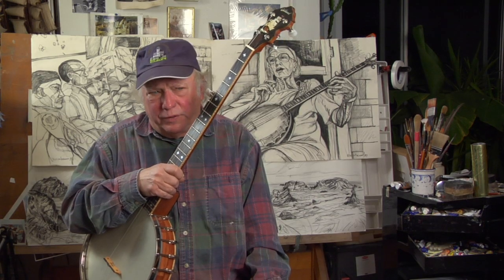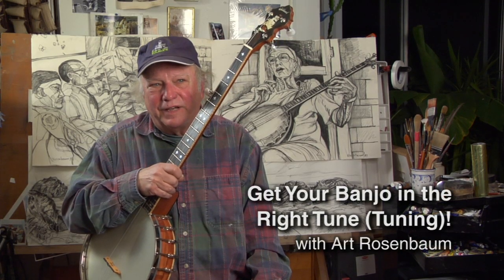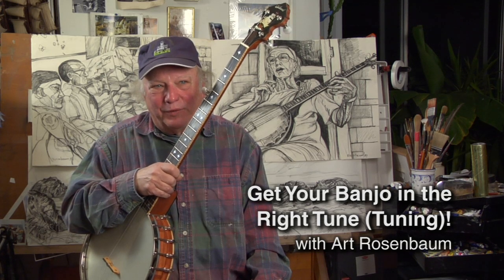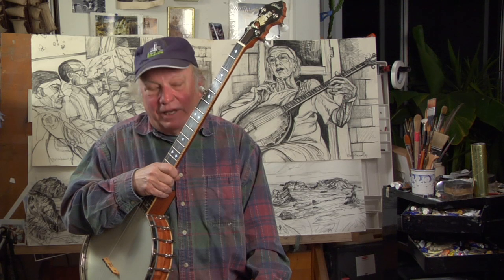Gradually expanding the tunings you know and use will give breadth and depth to your playing. Atmosphere, as Wade Ward expressed it to John Cohen. Some tunings are sprightly and cheerful.